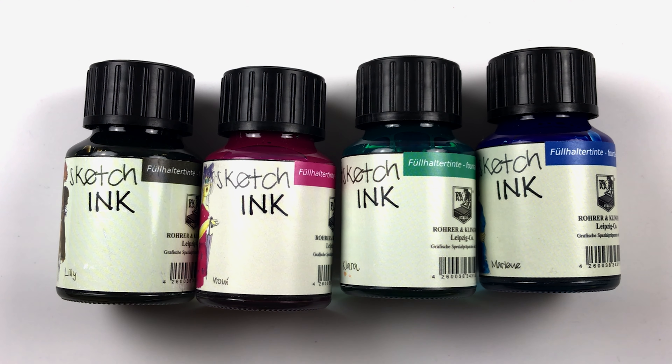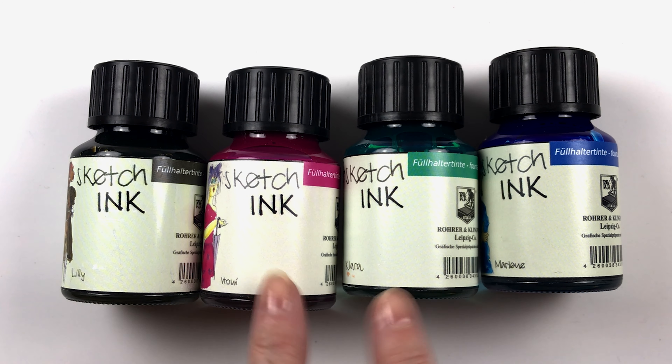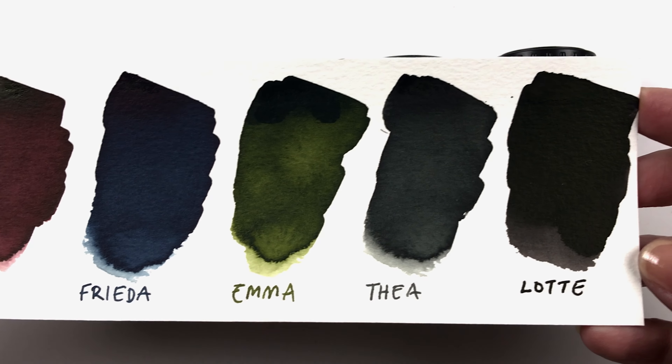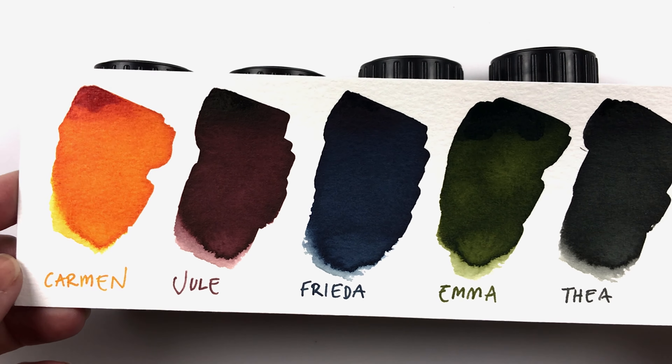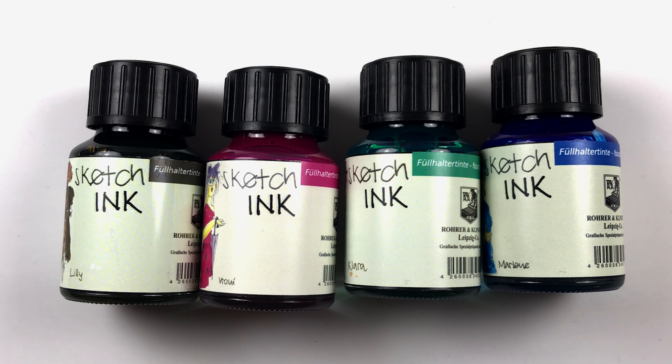Today we're going to look at the other four inks in the Hoare & Klingner sketch ink series. I did a previous video — I'll put it in the description — showing all six colors, and I went ahead and bought the last four colors in the collection so we can look at those today.